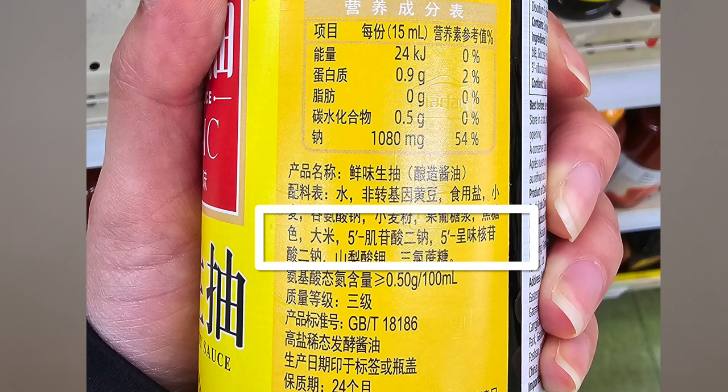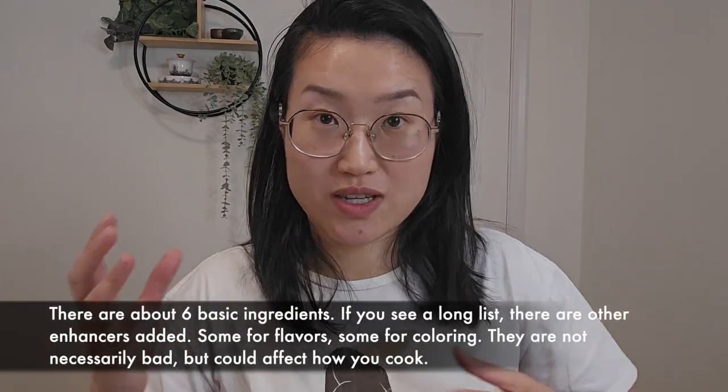Second, we're going to look at the ingredient list. Pretty much like everything, you want the shortest ingredient list possible: water, soybean, salt, maybe a little bit of sugar — that's pretty much it. A lot of products add caramel, which is a coloring agent, and some other flavoring additives.